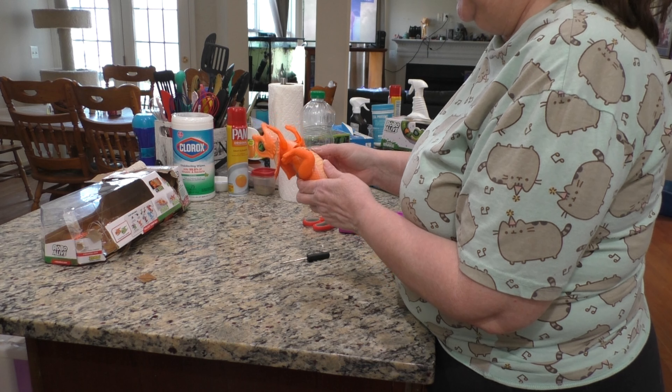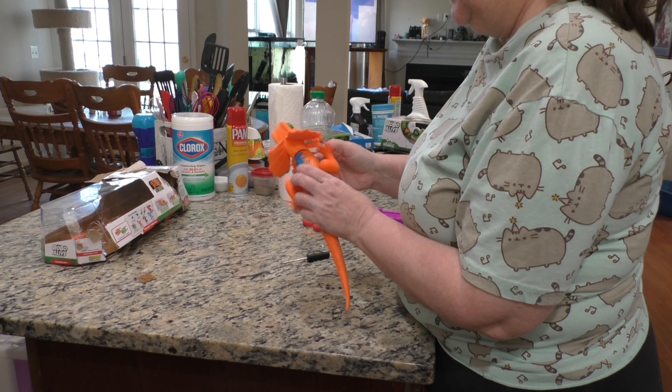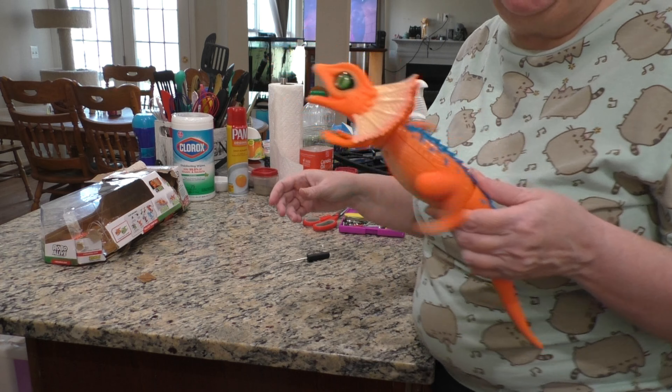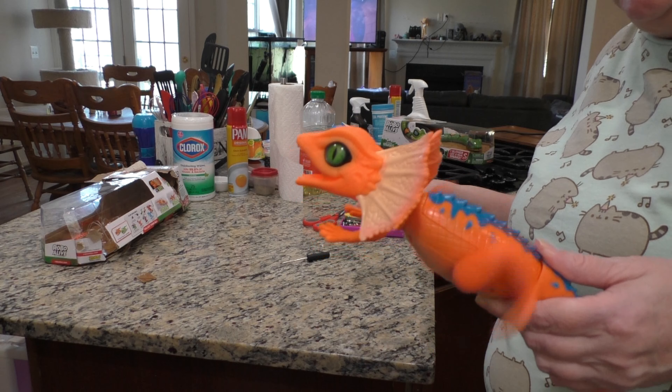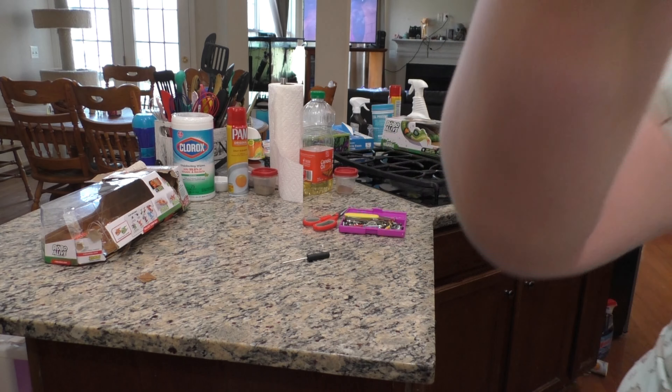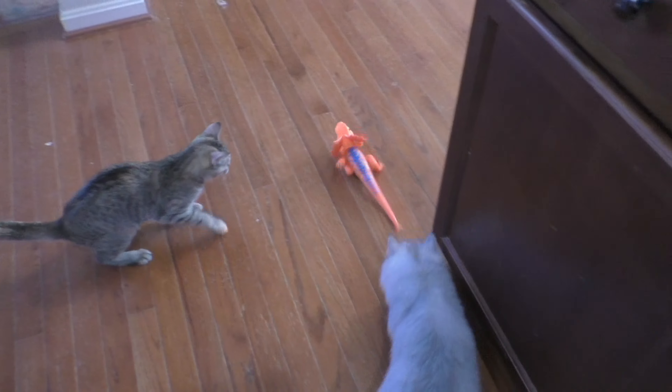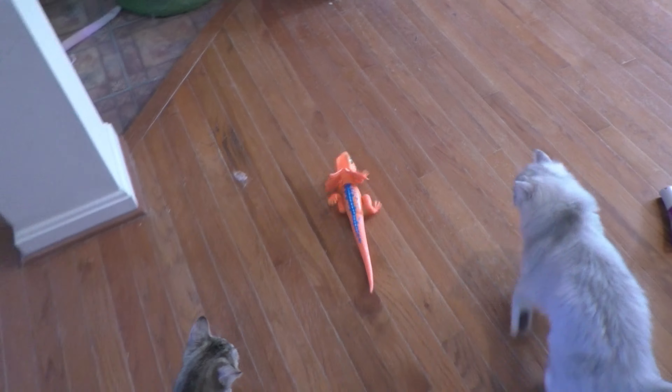Still not coming on. It was just slow to come on. So I'll show you what it looks like when it's on the ground. The cats are excited too. This thing is fast and noisy. It's very noisy. Oh my gosh.